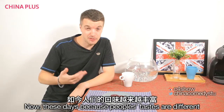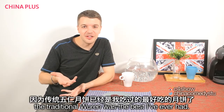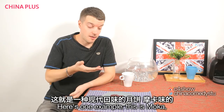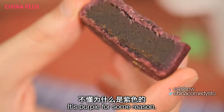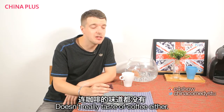These days people want more modern flavours. The traditional Wurr was the best I've had. Here's one example — a mocha coffee mooncake. It's purple for some reason. Well, it doesn't taste like a mocha coffee. It doesn't really taste of coffee either. It's sweet.